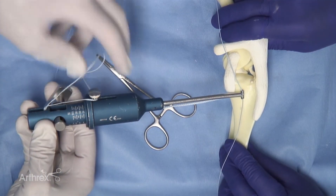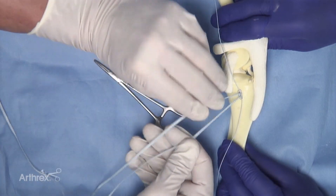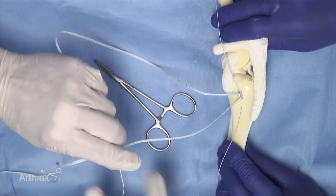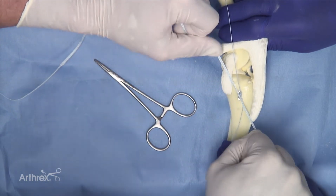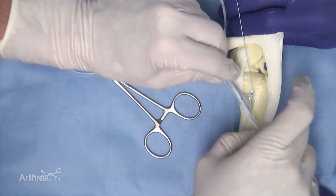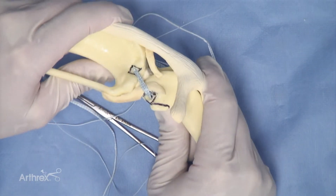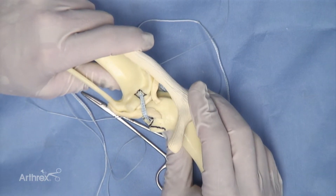If satisfied, disengage the fiber tape from the tensometer and perform the initial tying of the fiber tape. Single throws and square knots are preferred. It is possible to re-test by placing a bow on the initial throw and then testing to make sure that drawer motion and instability has been resolved.